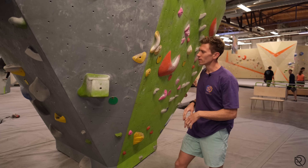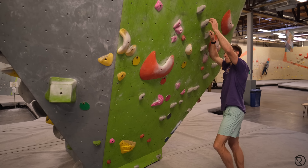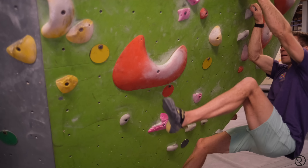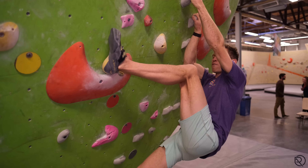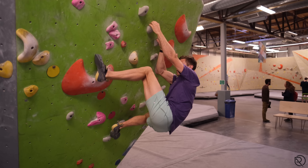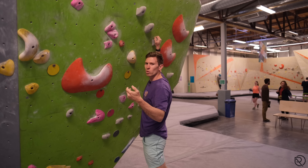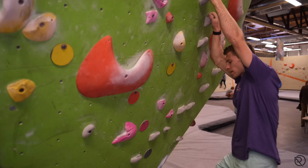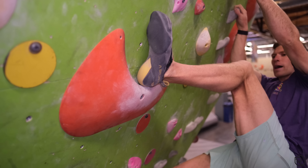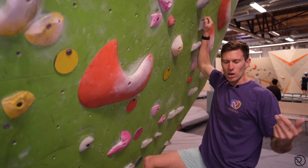The other way, which is slightly more subtle — I'll use this orange to demonstrate — is when people place their heel with a bit better understanding but pull straight down. As I pull higher, my knee goes closer, which cams the toe in and pulls the heel off. That's just the mechanics of our leg. You can see: I place the heel high, crank in, my knee goes closer, my toes go closer, and the heel pulls straight off.